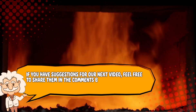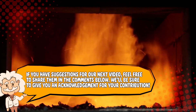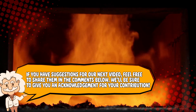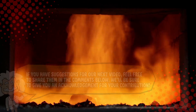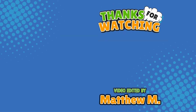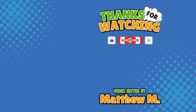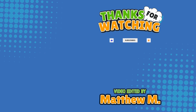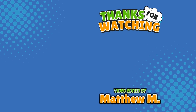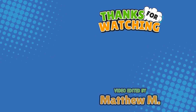If you have suggestions for our next video, feel free to share them in the comments below — we'll be sure to give you an acknowledgement for your contribution. If you enjoyed this video, please check out our other bingeable channels. Thank you for tuning in, and join us next time here on the channel that answers all the why, what, who, where, and how questions you've always wondered about — here on Explaining Everything.